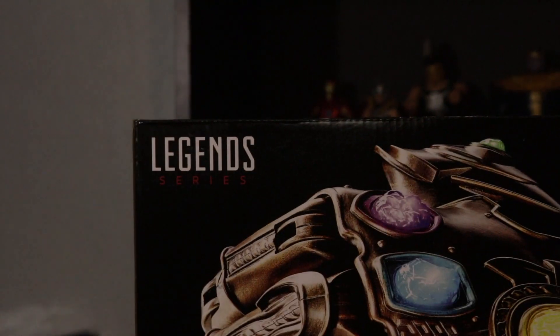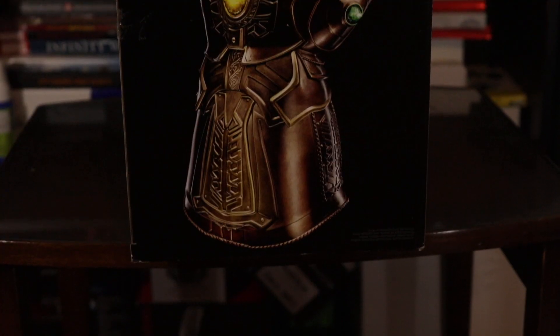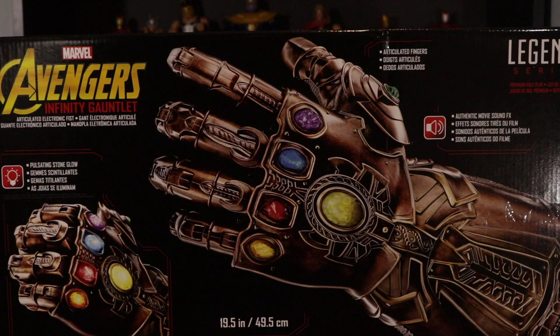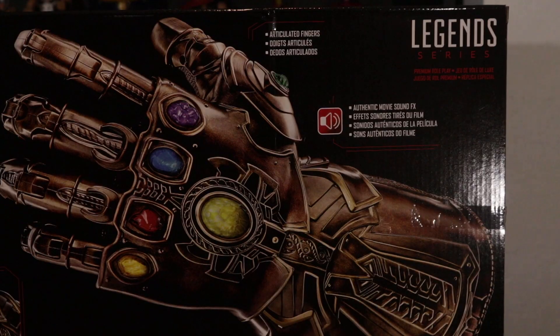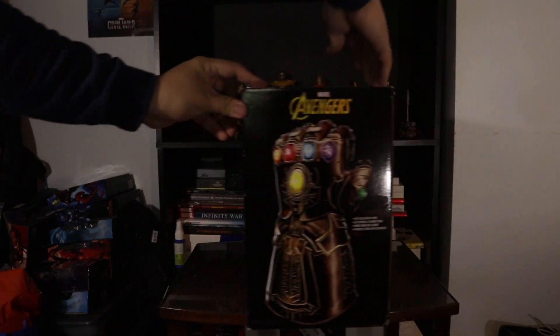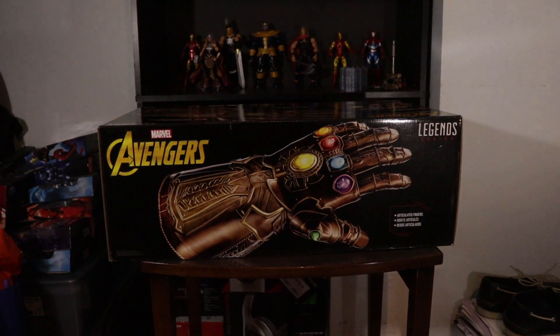Take a look around the packaging on the top or the front — the Legends series, Avengers Infinity Gauntlet. On the side you got the Infinity Gauntlet opened up with articulated fingers. On the back, pause if you wanna read that. On the other side you got the Infinity Gauntlet again with the fist closed, all the fingers are closed. On the top you got articulated fingers.